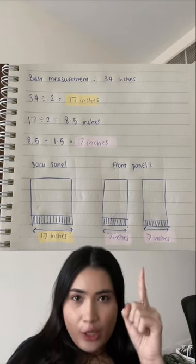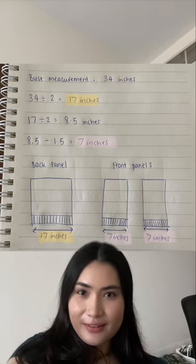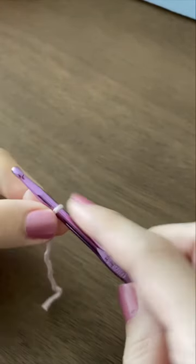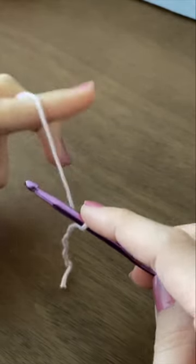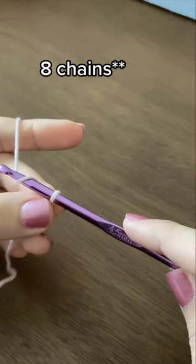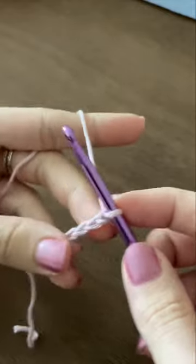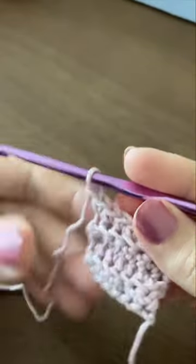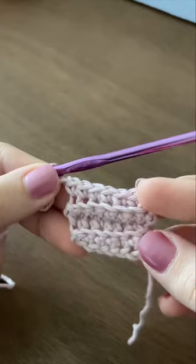I hope this diagram helps you understand how it's calculated. Let's start with the ribbing for the back panel. I want the height of my ribbing to be 1.5 inches tall, so for me that is 8 chains, and by the way I'm using the 4.5 millimeter hook. I'm going to use a single crochet in the back loop only to make this ribbing.